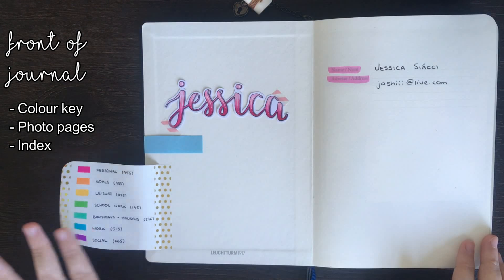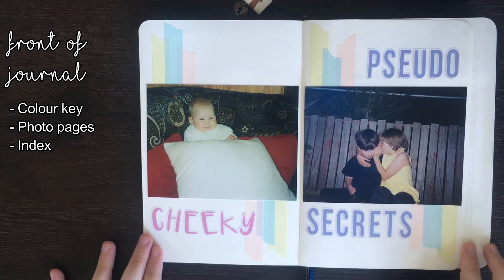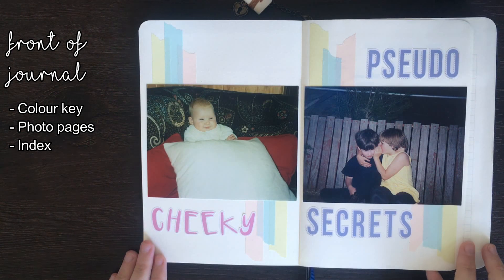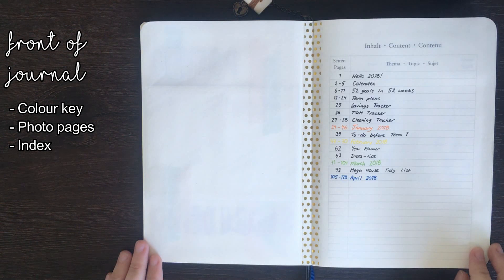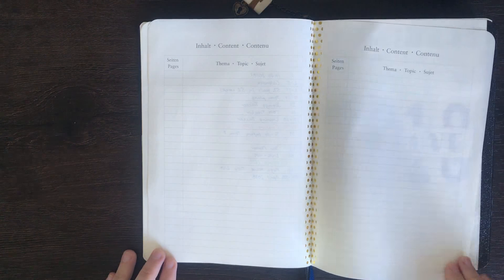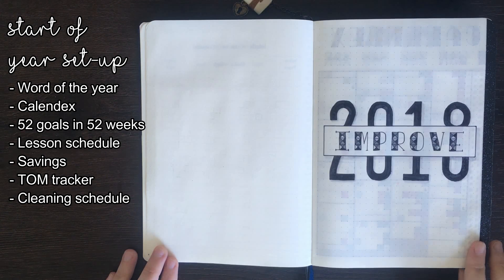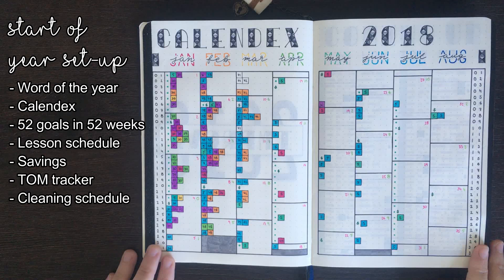On the first page of my journal I have my color key along with my name and email address. After this I included some photos just to decorate the start of my journal. Moving on, we have the index which I only actually used up until April 2018. After my index we have my word for the year which is 'improve', followed by my calendex, which I started off using quite a lot but used less and less as time went on.